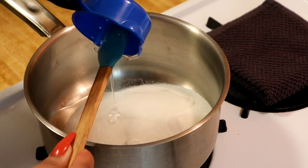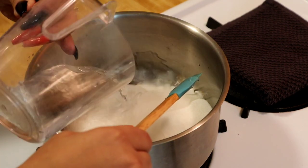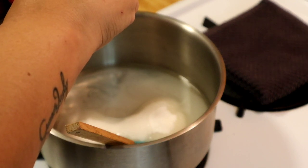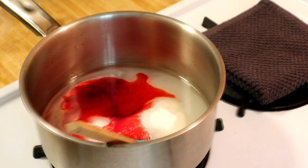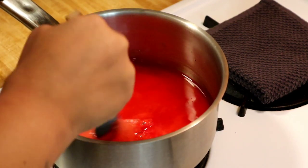I'll have all the ingredients and measurements in the description below. Then add your water and red food coloring — this is the brand I use, and be careful because this red food coloring does stain. Now mix this gently just so the food coloring can mix in properly.